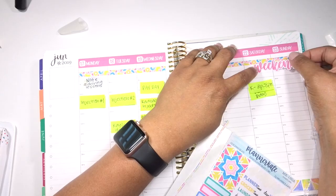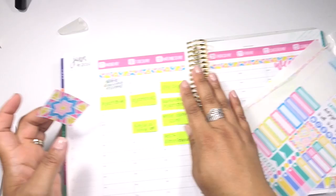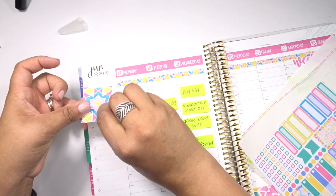Put down the weekend sticker, and then this full box I'll put over here. I have to be honest, I'm going to miss this full box situation over here.